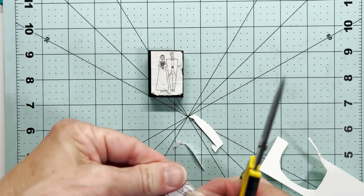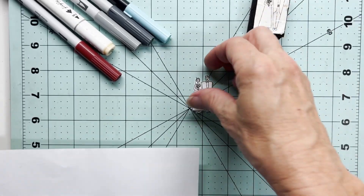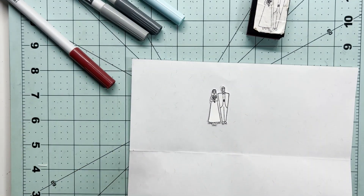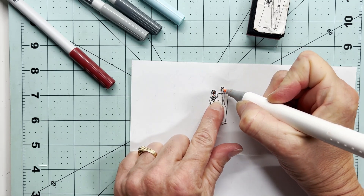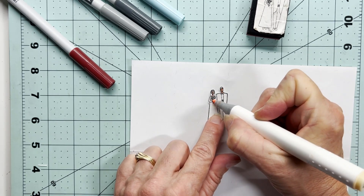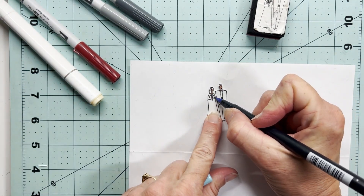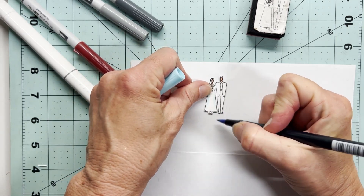So there is our bride and groom, and the next thing I'm going to do is bring over a variety of markers. They're not all the same brand — they don't ever have to be all the same brand. I am not going to do any fancy shading or highlighting this week because these stamps are so tiny. There's no need to go into all that detail for such a tiny image.